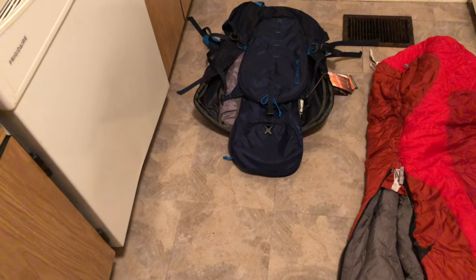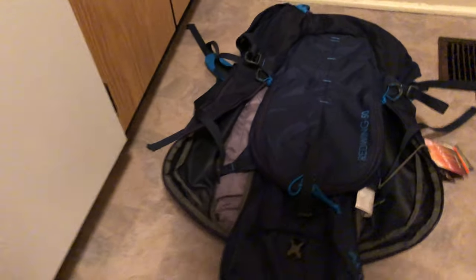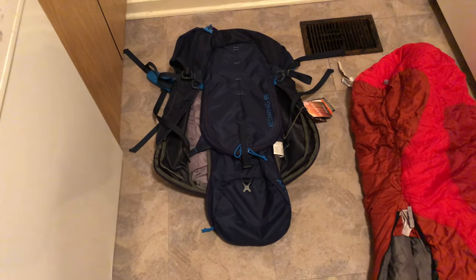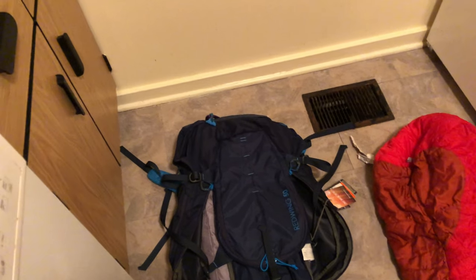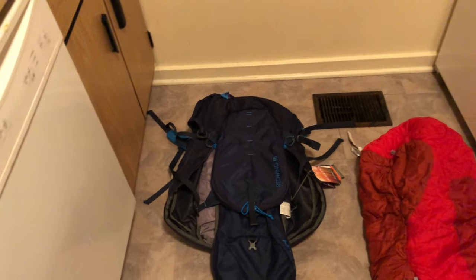Delving into the hobby of overnight backpacking, I decided to buy myself a backpack — the Red Wing 50 liter made by Kelty. It's an internal frame pack, and one of the first challenges I've noticed through research is that your sleeping bag actually goes inside the backpack along with all your other gear: tent, food, whatever you need for your 15-mile overnight trip.